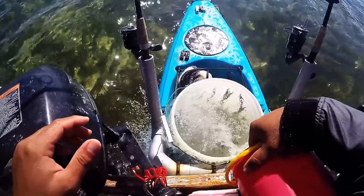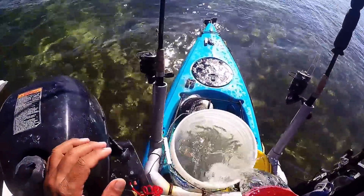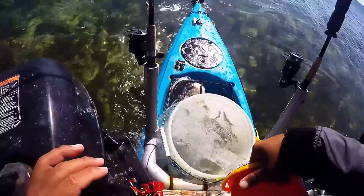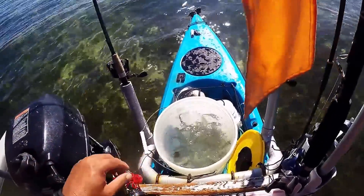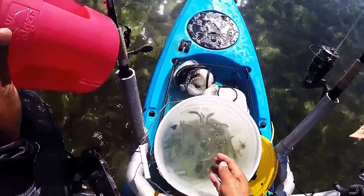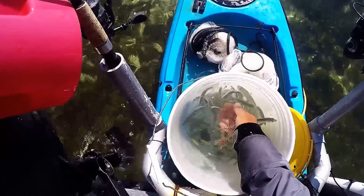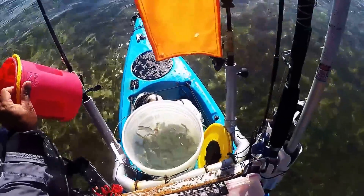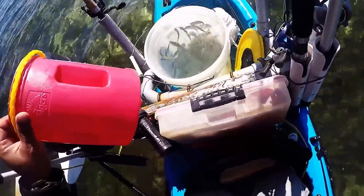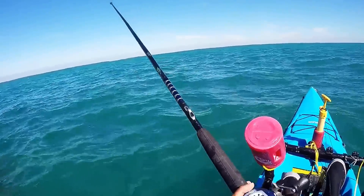Right after you catch them, just overload your bucket with fresh water and keep filtering it. Especially like pinfish — they'll poo a lot. These guys are gonna burn a lot of energy right at the beginning, so they'll suck up a lot of oxygen. You want to cycle out a lot of fresh water right in the beginning, then after that you can kind of take your time.